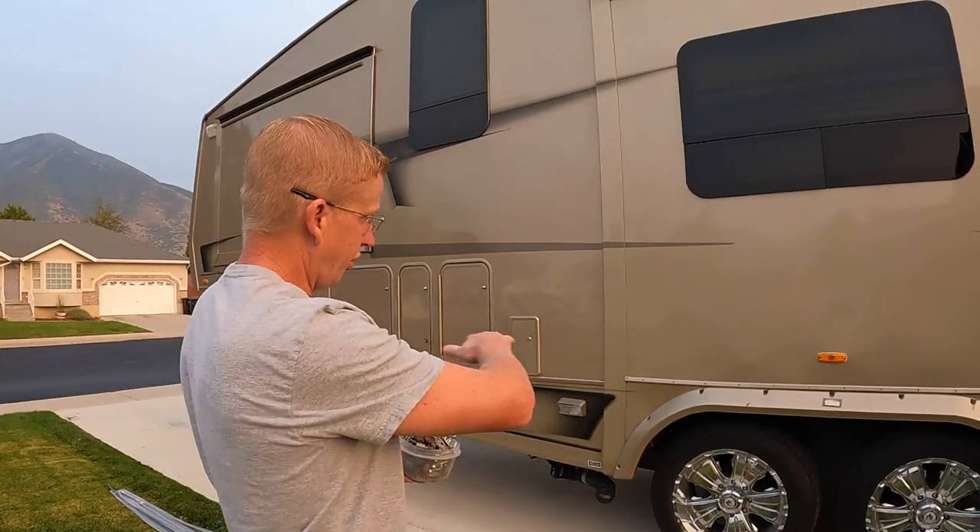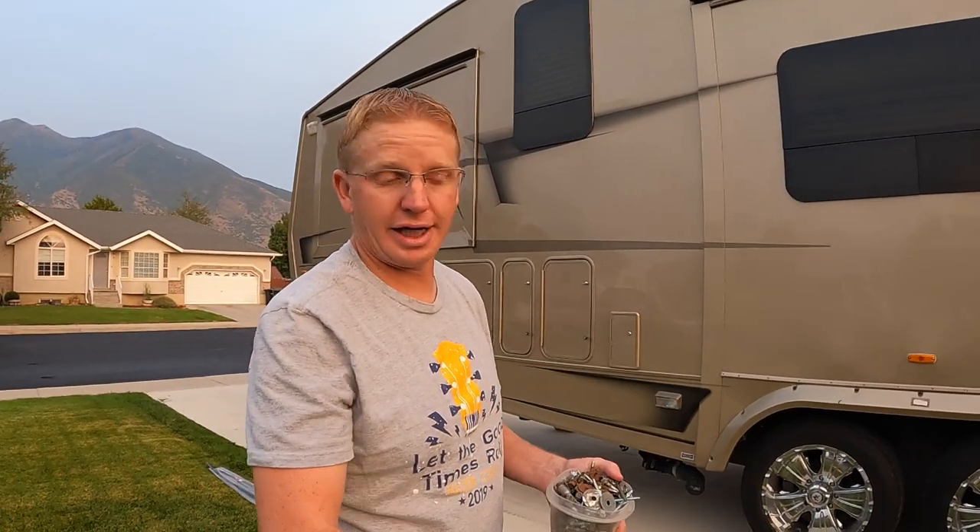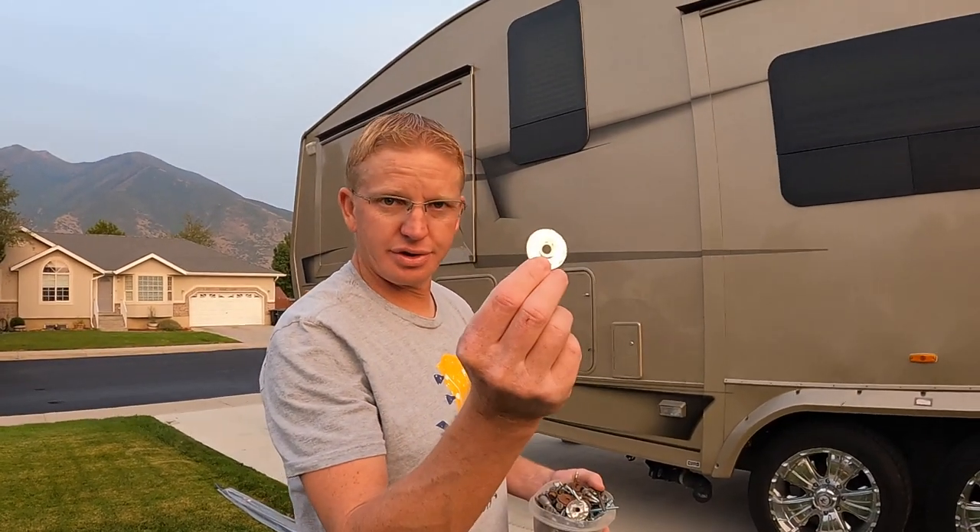This will be the second time I've redone it. I don't have enough material to do the whole thing, so I've stripped off the parts that had pulled out. Even with these big flat washers, they still pulled out. We ordered some stuff to hopefully fix it the correct way this time.